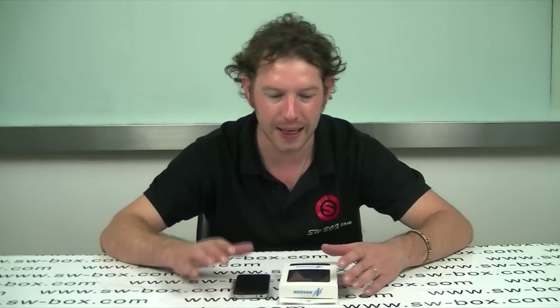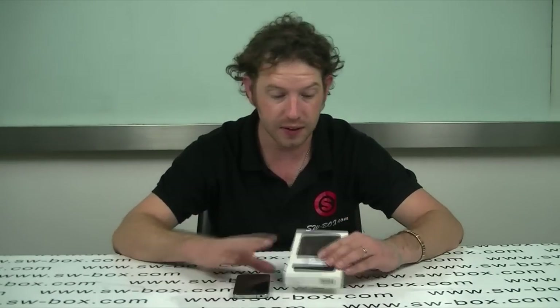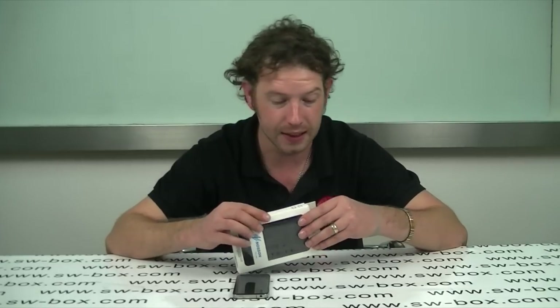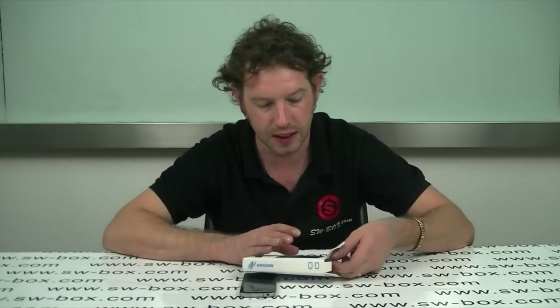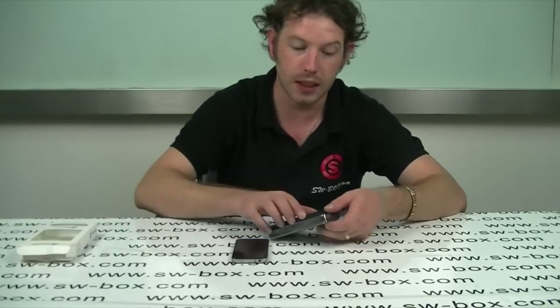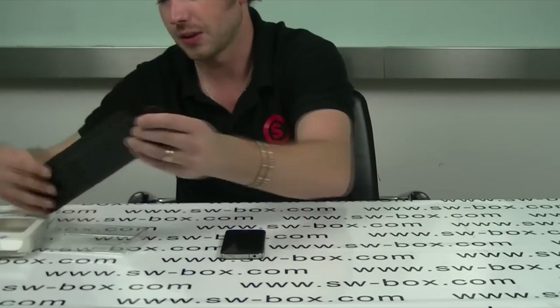Welcome to SW Fox. I'm Neil and today I've got an iPhone 4 genuine lever case for the iPhone. It's extremely well made so I'm going to get it out and let you see. I'm going to do a comparison of the camera because we get asked many times, do our cases affect the camera flash, so I thought I'd do a demonstration today.